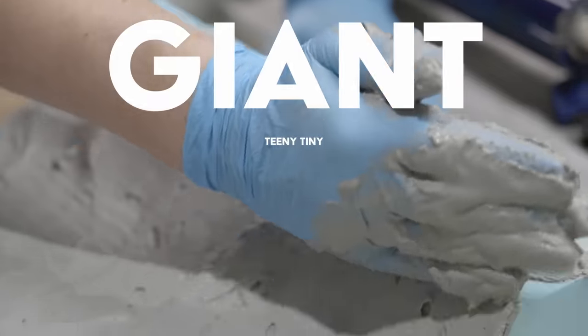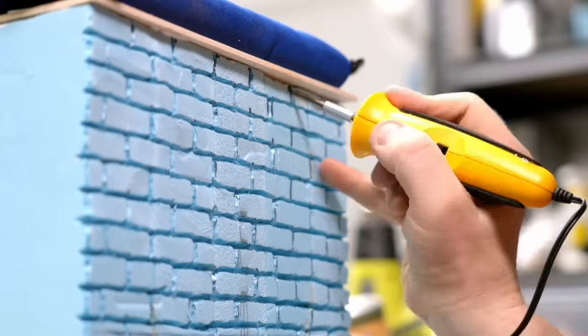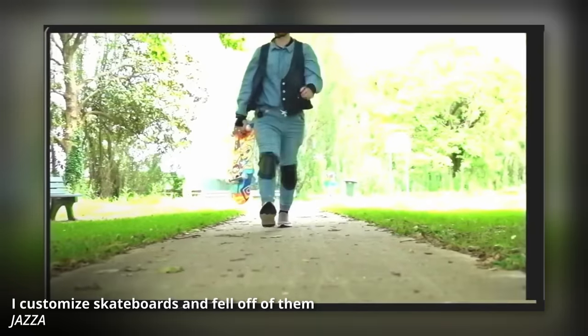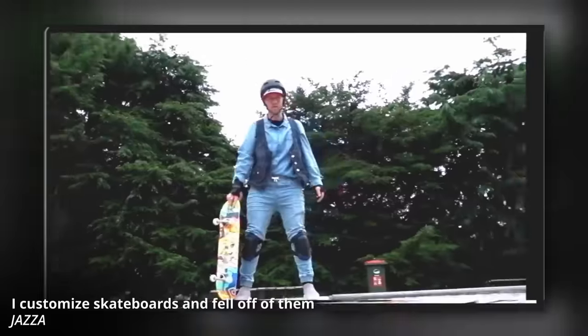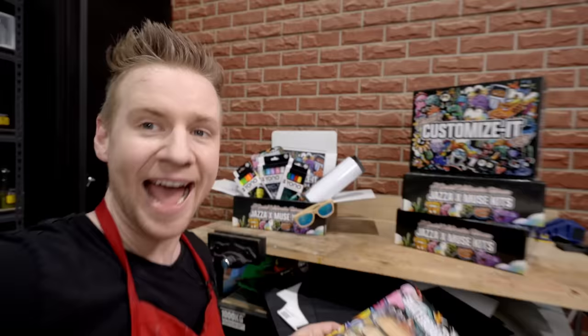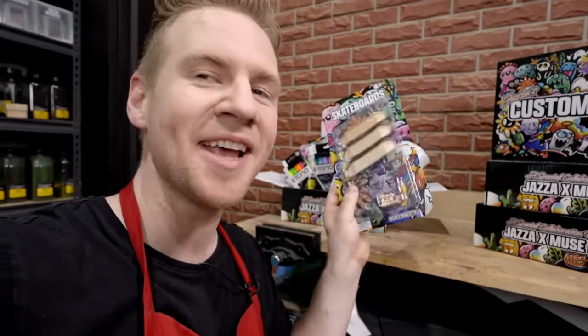In this video, I make a giant teeny tiny tech deck skate park. I've been having so much fun customizing tiny skateboards, I figured I might as well make a custom tiny skate park for them. I'm not very good at the finger skateboarding thing, but I'm also not good at skateboarding. And I realized that if I made a custom skateboard, I'd be an awesome skateboarder, which I did in a previous video. I used to play with them in high school and I still like to play with them as an adult. Since my limited customizer kit comes with three customizable finger skateboards, I figured it would be a good chance to celebrate by giving them a place to play.